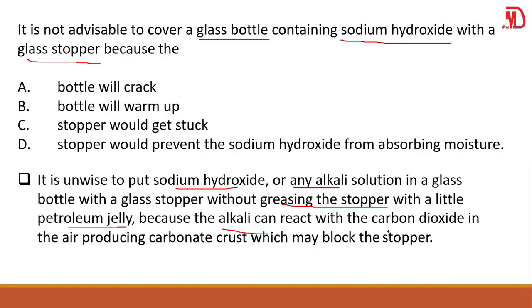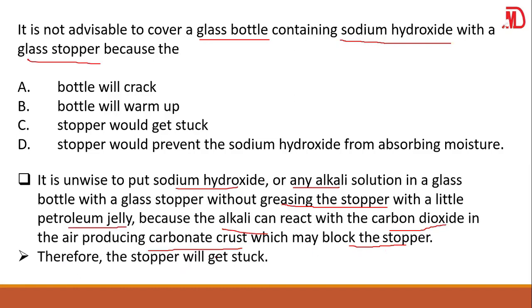Why? Because the alkali can react with carbon dioxide in the air, producing a carbonate crust which may block the stopper. When you put the stopper on the bottle, carbon dioxide from outside reacts with the alkaline solution, creating a carbonate crust that prevents the stopper from being removed — the stopper gets stuck. So your answer should be C.